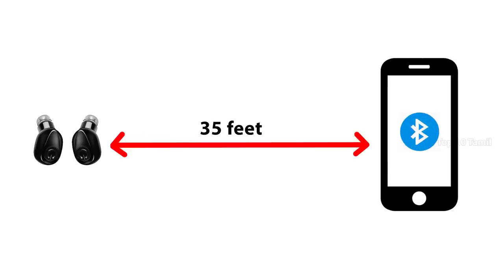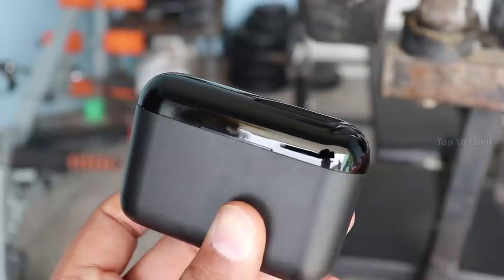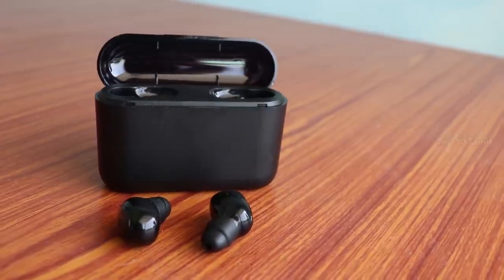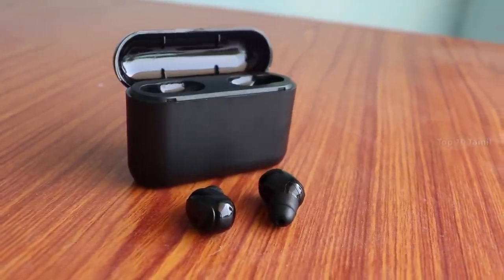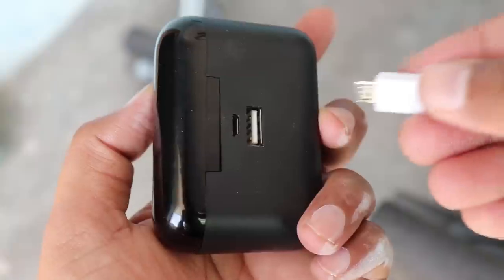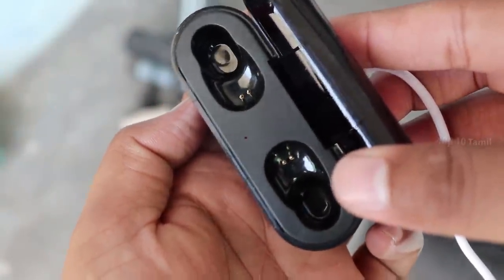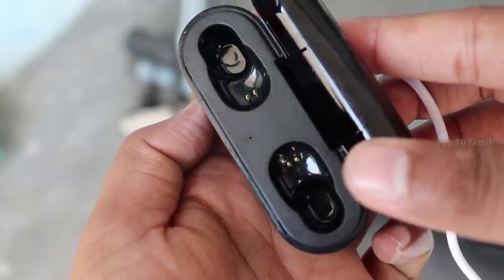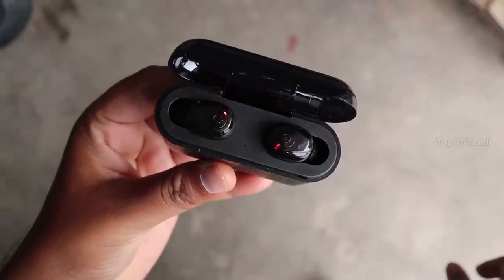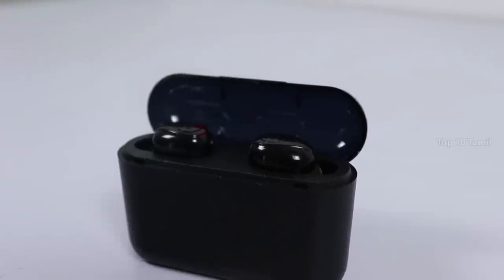You can also use these earbuds with a camera. Now let's look at the power charging case. The charging case has a 21mAh battery built in. When you charge this charging case, it takes about 3 hours to charge fully. Once charged, the red light on the two earbuds will indicate the charging status.